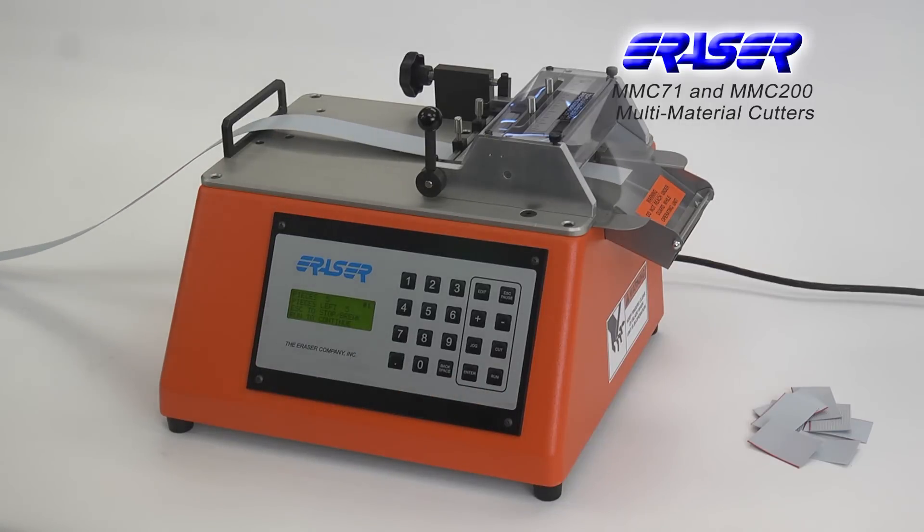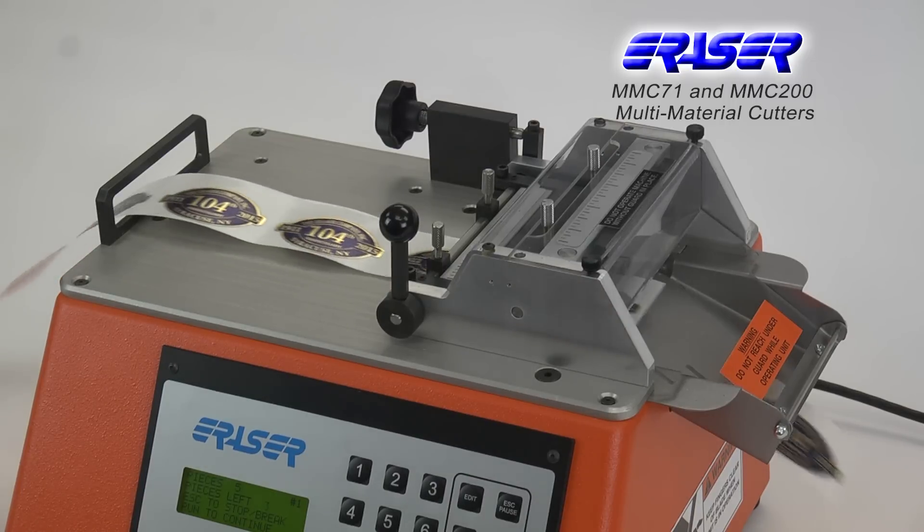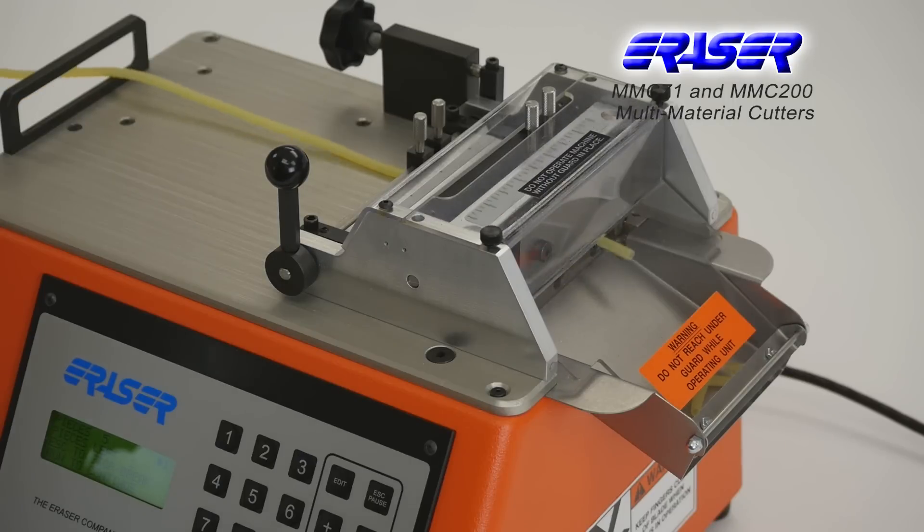This cutter works great on flat material such as heat shrink tubing, tapes, foils, ribbon cable, and more, and is even capable of cutting silicone tubing.